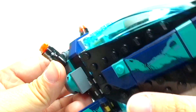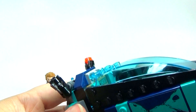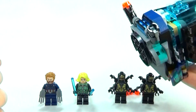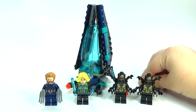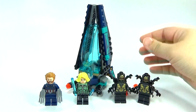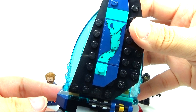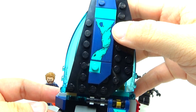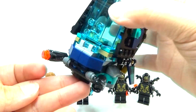It does have little stud shooters on here. If you don't know what a stud shooter is by now, you've probably never seen a Lego set before in your life and you've probably been living under a rock. Stud shooter, extra studs — basic stuff. You do have some more stickers on the sides also, which actually looks kind of cool. I like the design on that, and then little pieces down here.